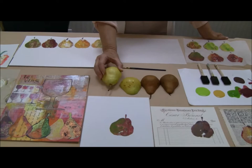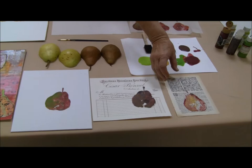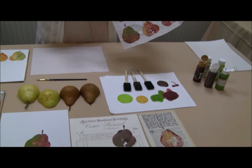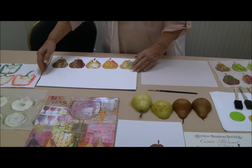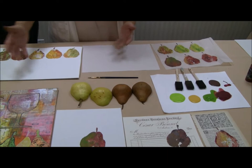You can see here that I've used this in my collage work. I've used it with ephemera on an old French dictionary page, on tissue, and it can also be printed on watercolor paper. The materials: a couple of pears, a little bit of acrylic paint, and any kind of surface that you see.